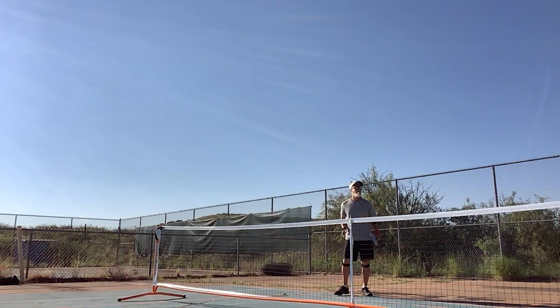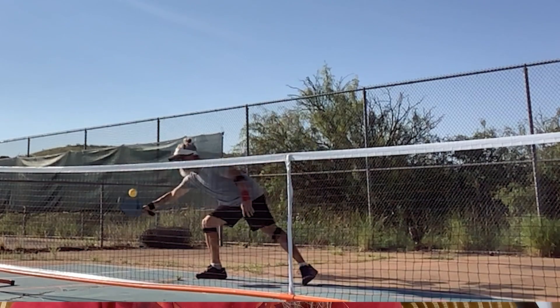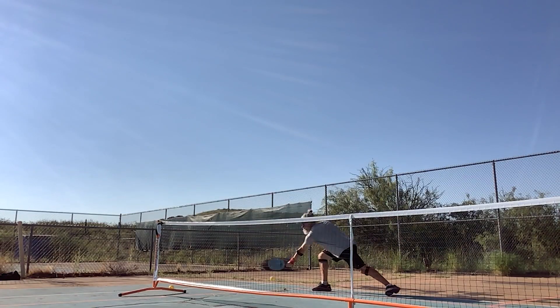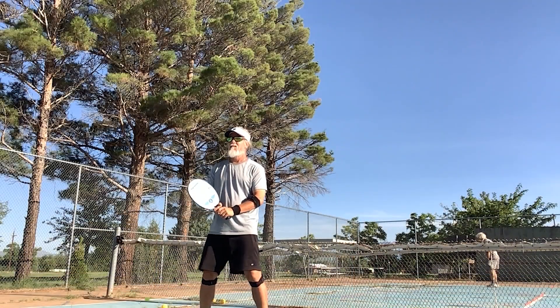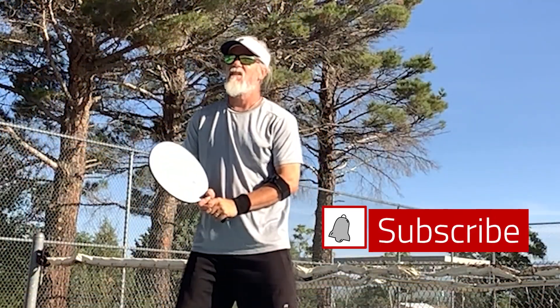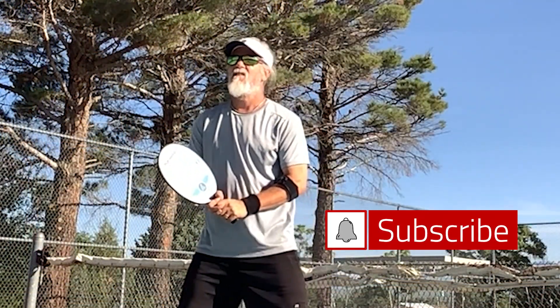My mother was right-handed, my father was left-handed. So I eat, write, and play a musical instrument right-handed, but I play most sports left-handed — with the exception, sort of, of pickleball. There are times when I use my right hand, and many times it has to do with my backhand. Sometimes I just can't get to my backhand quickly enough. In this sport, the paddle is light enough to switch hands and kind of make a shot.